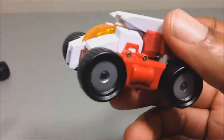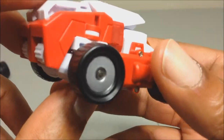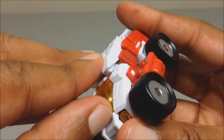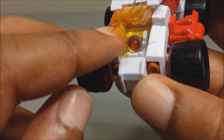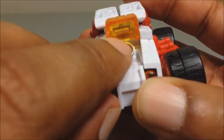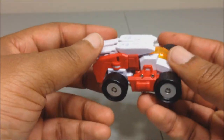Looking at Swerve in robot mode — same thing, not too heavily detailed, which is fine. He has a little gimmick where you can open this panel and there's a little eye on a ball joint that you can move left to right and up and down. That's about it for that feature.